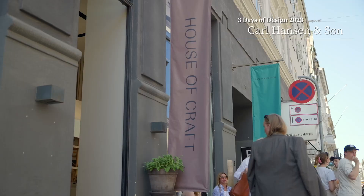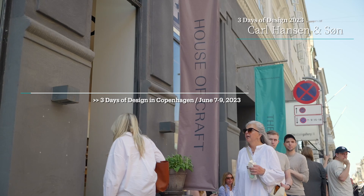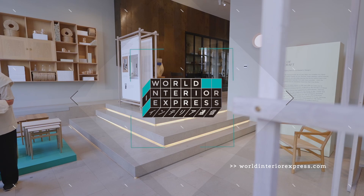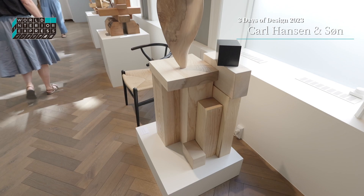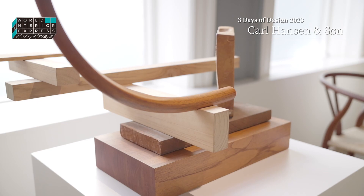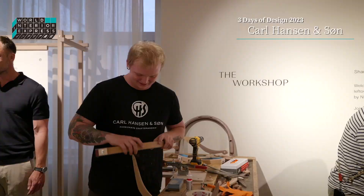The concept of the installation is our way to bring the craftsmanship of Carl Hansen & Søn into our Three Days of Design exhibition. We have a factory here in Denmark and our beating heart of the company is our craftsmanship. With the House of Craft, we wanted to bring that into our flagship store. We've done that by creating an exhibition by an artist called Nicolas Schurie, where he took scrap materials from our factory and refined them into sculptures, so you can see how the raw wood is made into fine furniture.